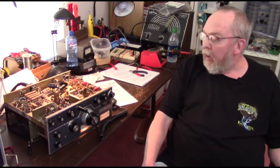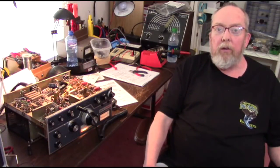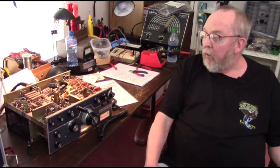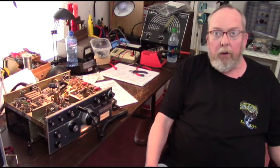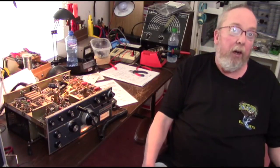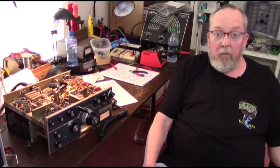Once we've got it working well, our next step is to go through a list of modifications that were put out later by the factory — recommended improvements to increase frequency stability and make other enhancements. We're going to go right down that list and make all of those factory-recommended modifications, then test and adjust as necessary. After that, we'll install the cooling fan we talked about earlier. Then we'll take it out to the ham shack, hook it up to the six-meter antenna outside, and test it on the local six-meter net on the air.